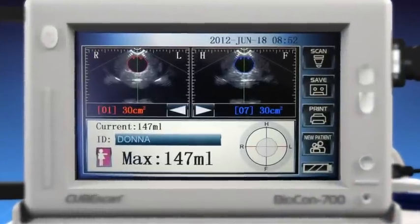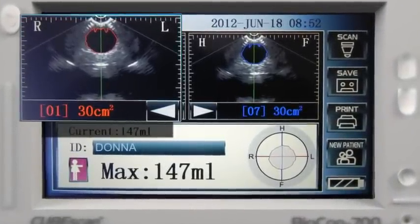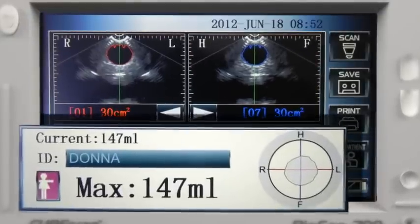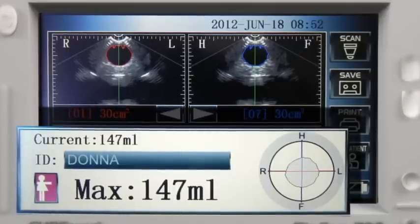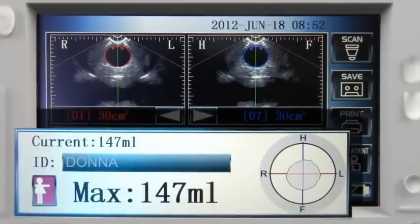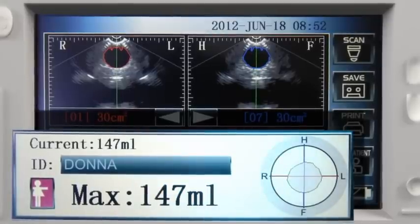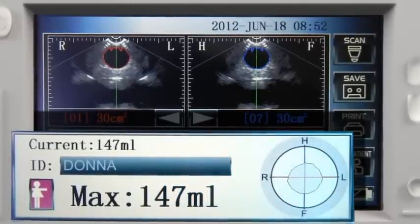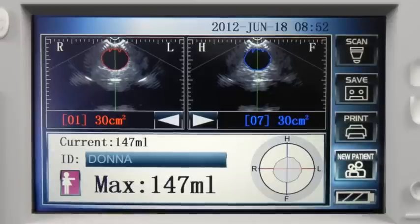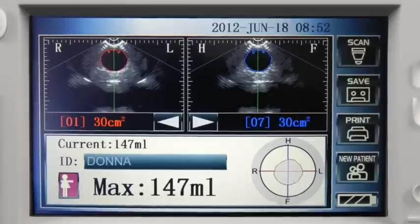Let's take a look at the information displayed on the screen in more detail. Images from both the horizontal plane and vertical plane will be shown. The current volume will be displayed along with the maximum volume captured, should more than one measurement be taken. It is important to remember that when printing the readings, it is this maximum volume that will be printed along with the scanned images associated with that reading. The maximum volume reading may be erased by selecting New Patient. All readings not saved will be lost when the scanner powers down.